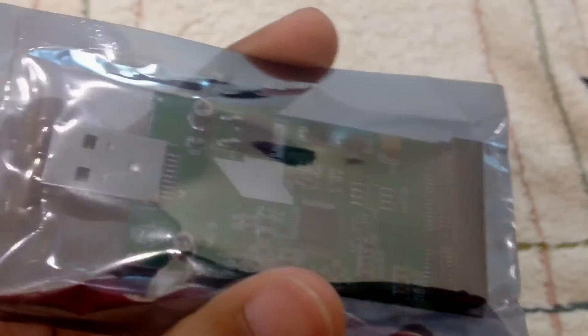I'm going to try to roughly put the mSATA inside to see if it fits. You can see this chip — the blue one shows that it is USB 3.0.